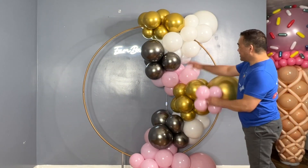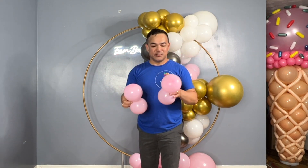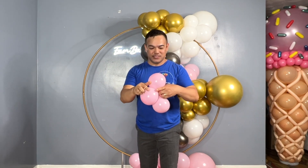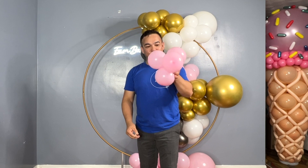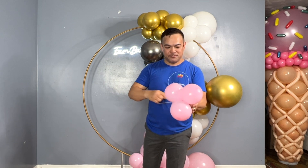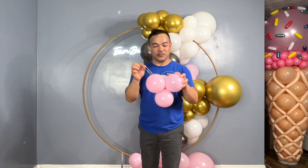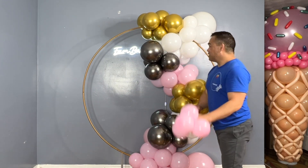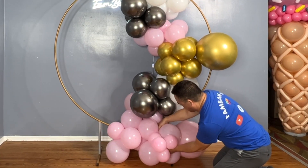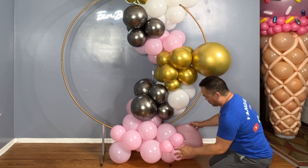Now we'll add our filler. These are five-inch balloons inflated to roughly similar sizes — since this is organic, they don't have to be exactly the same size. After you make them into a quad, use your rubber band and just wrap it here — this is how you do your filler. The reason we have filler is to fill up the gaps you see in the garland. You can use more filler or less filler; it's your preference.